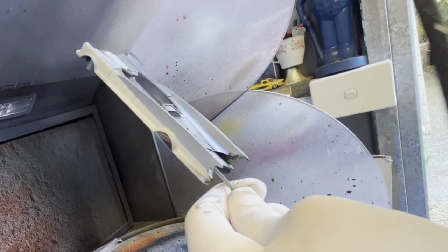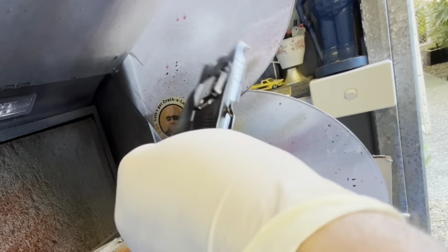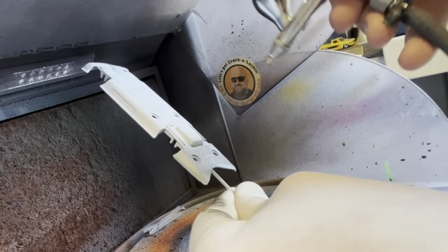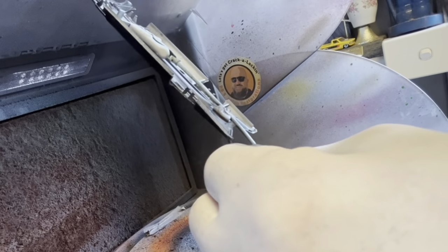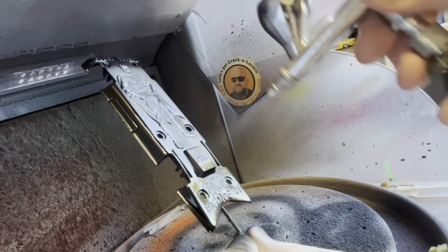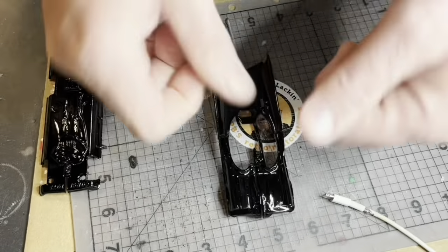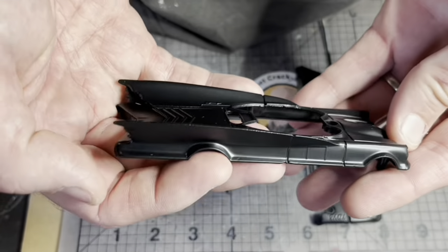With the primer coat dry I'm now applying a layer of gloss Tamiya black. I'm not going to leave it gloss - I probably could have used semi-gloss to start with but I'm going another route with this. Once I get the gloss coat sorted out properly I'm going to hit it with some Mr Hobby matte finish clear coat to dull it down and give it that semi-gloss finish that the original had, or something close to it.